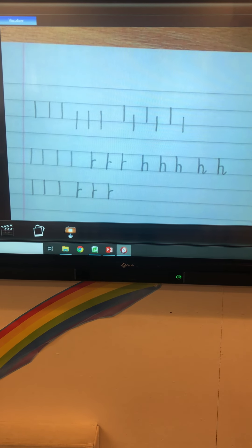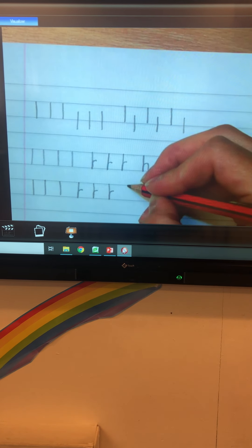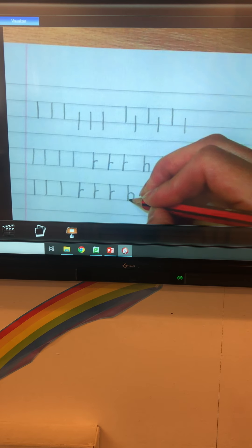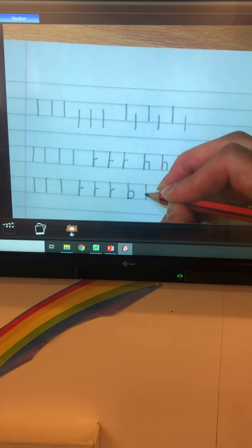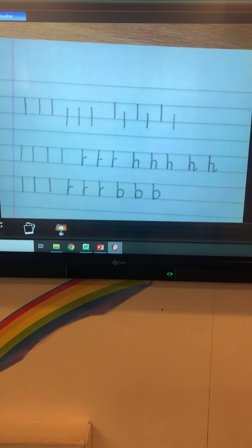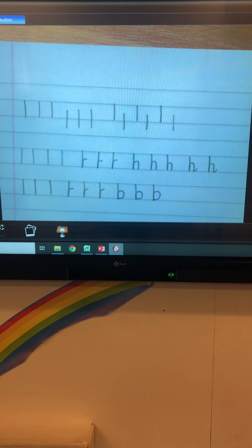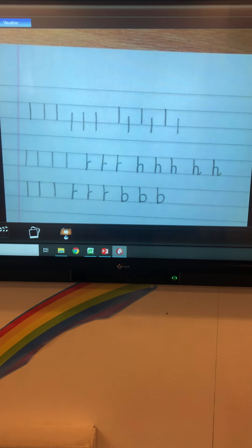Then we're going to make sure that we go round to form our B. So starting at the top solid line, back up, over and round. Top solid line, bottom solid line, back up, over and round. Can you do three of those please? Then can you pick your best one and repeat it, making it look better than the ones you did before?